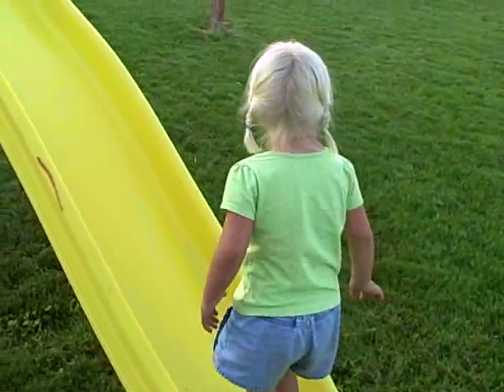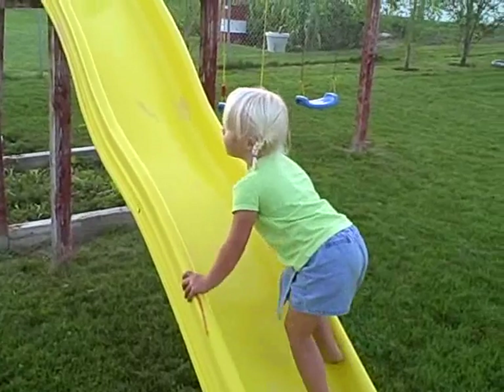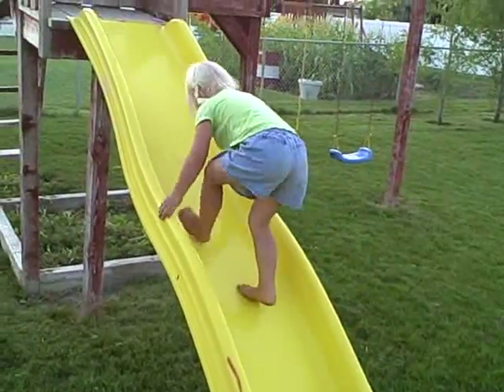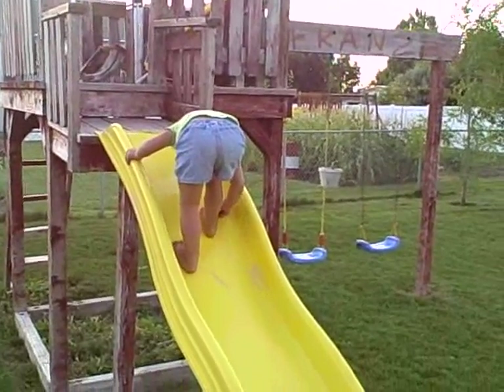You're going to go up the wrong way, sis. Come on, do it. Oh yeah, that's him. Okay, go. Go Savannah! The monkey.